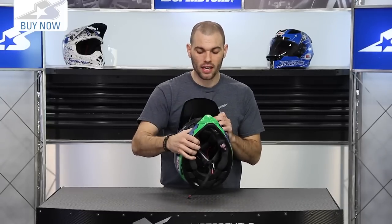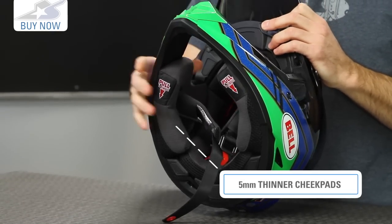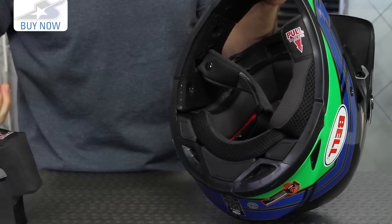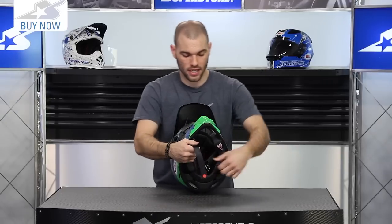One of the things you'll note on this helmet in terms of the changes that have been made: you're going to find a little bit thinner cheek pads. All the new Bell 2015 models in the off-road world are going to get 5mm thinner cheek pads. The cool thing about these is they still retain the Magnifusion system — they're magnets, they slip right in and out, there's no clipping them in. Very easy to get out, which means you're actually going to probably wash them more often.